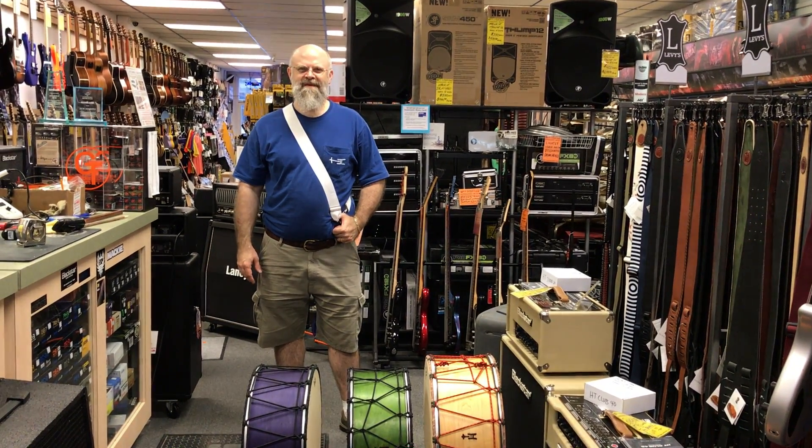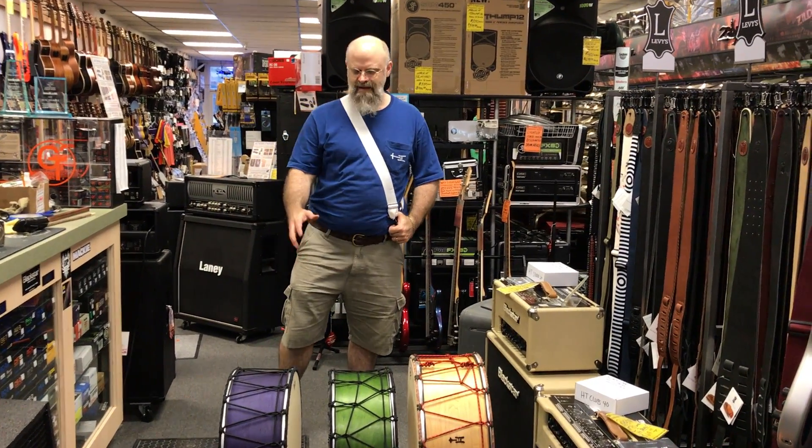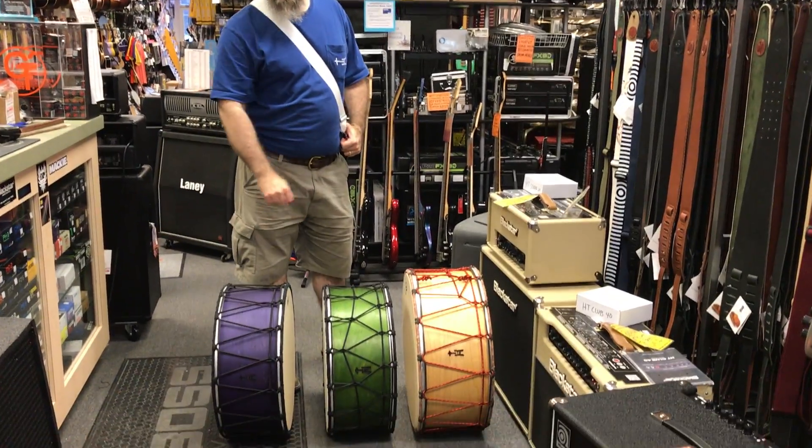Hi, Derek with Treehouse Custom Drums here. Thanks for your interest in these tapons. What I have here are three tapons.